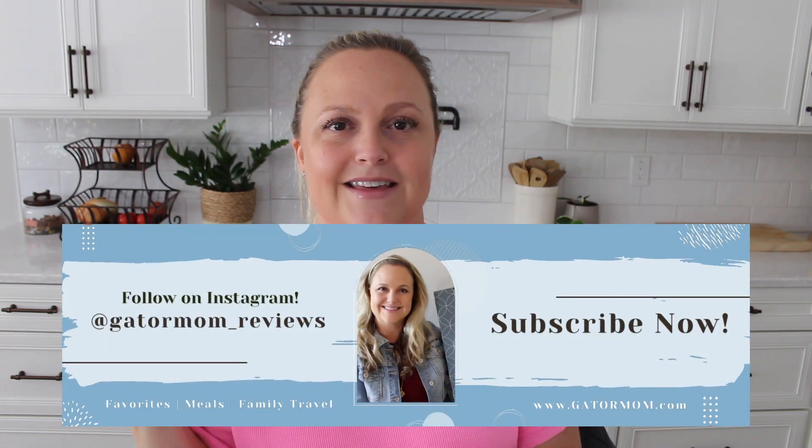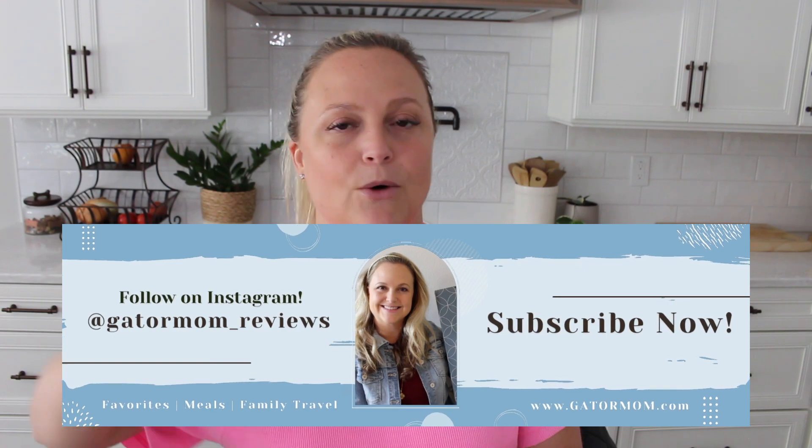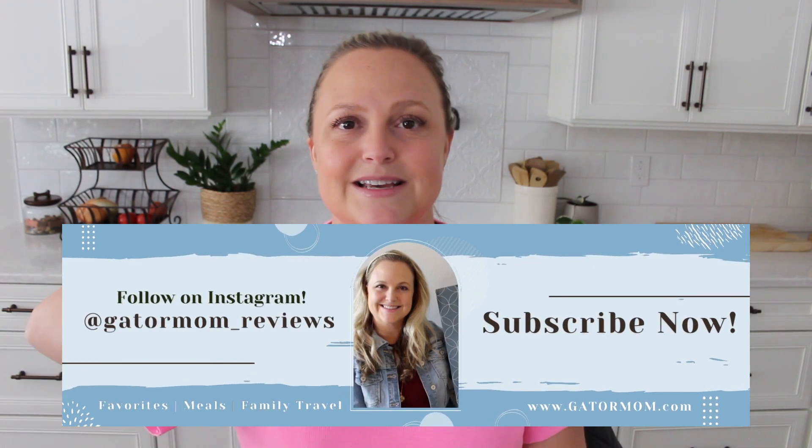I've actually had this particular tote now for a couple of weeks. I saw it randomly pop up on the Lululemon website. I'm always looking for new belt bags or sling bags or tote bags from them because I love the Lululemon brand. I saw this one pop up and I grabbed it immediately because it is such a close lookalike to one of my all-time favorite totes — the MZ Wallace Metro Tote.